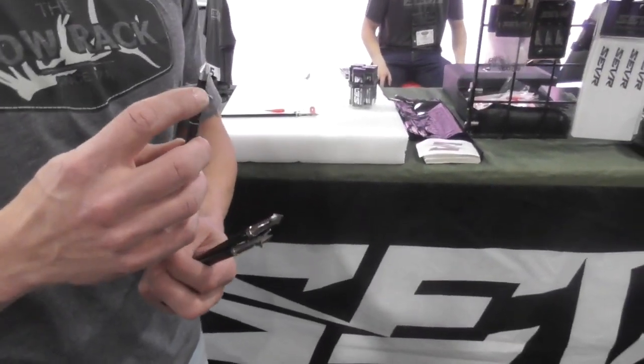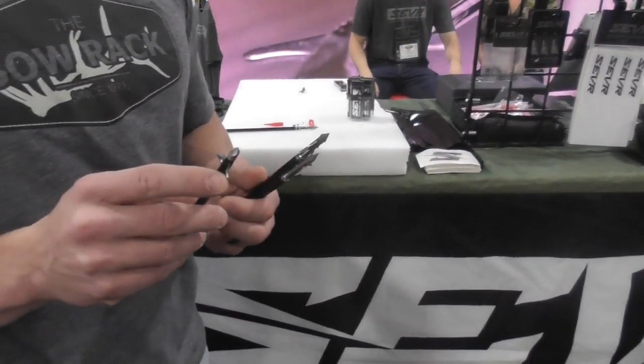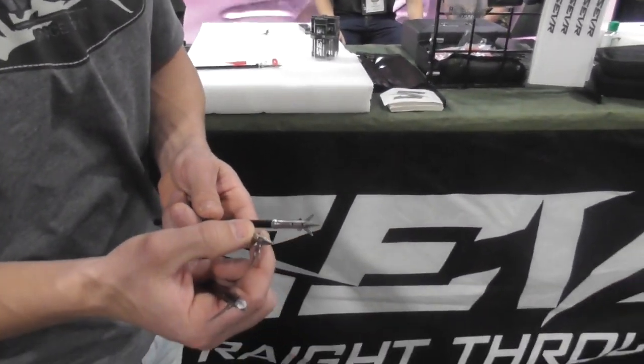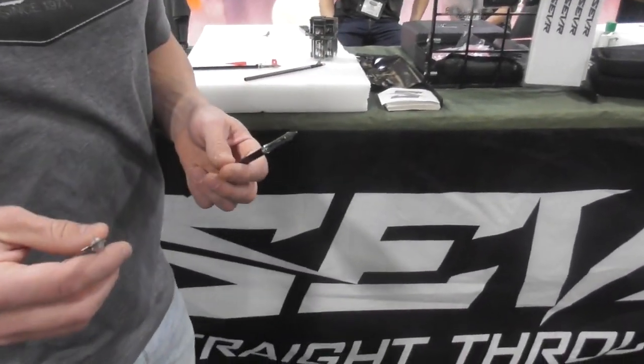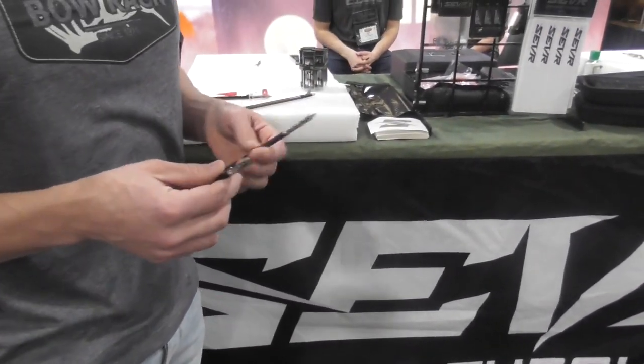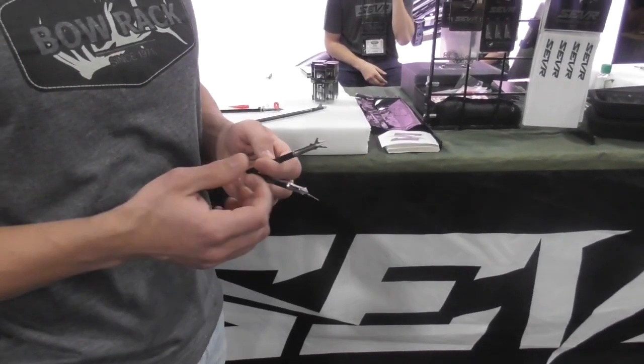The 1.7 is an aluminum ferrule, and they all have stainless steel blades. These are a titanium ferrule, so very, very tough. All stainless steel blades. They come in 125 grain, 100 grain. You can get them for Deep Six and the standard threads.